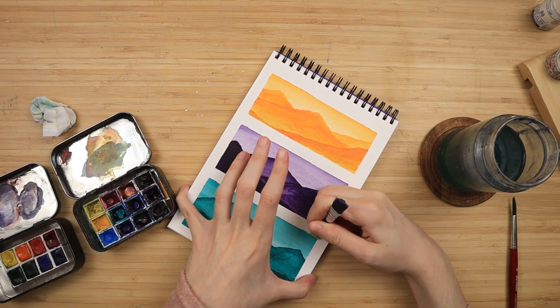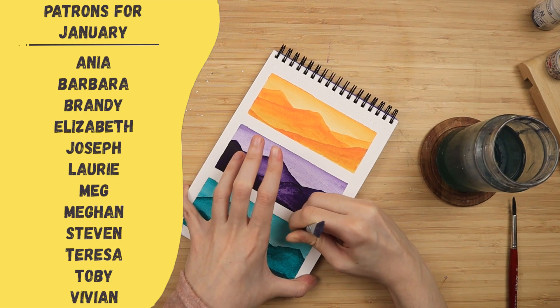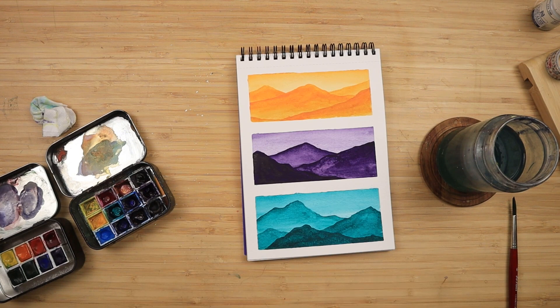I just slowly peel off the tape and that is it. I'd like to give a very special thank you to my Patreon supporters for the month of January. Thank you all for watching — if you found any value in this video, please let me know down in the comments, and I'll see you in the next one. Bye bye!